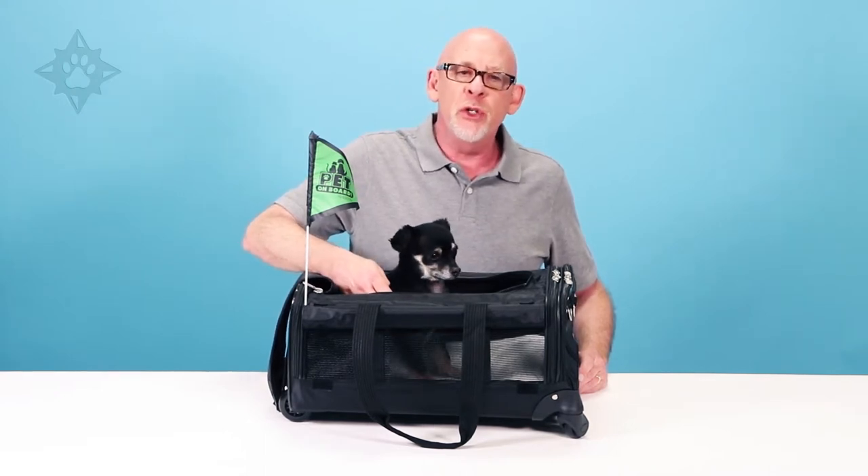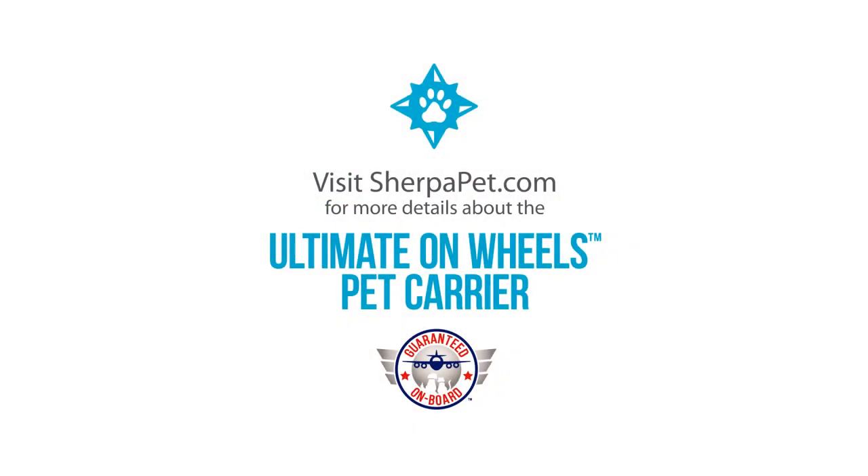With Sherpa, we're making sure that you and your furry friend can travel with peace of mind. Visit SherpaPet.com for more details about the Ultimate on Wheels carrier and the guaranteed onboard program.